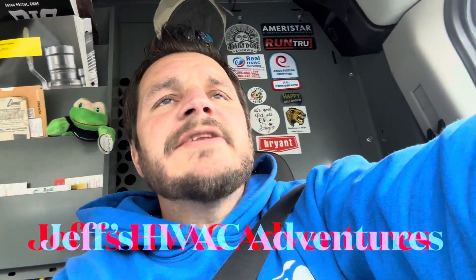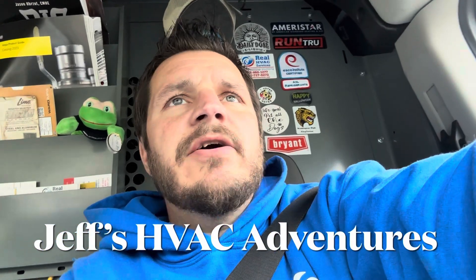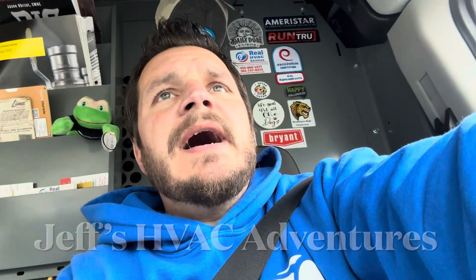You guys, I don't really like doing a whole lot of oil burner work, but I do it because we still have a lot of it in our area. But what I really despise is a Beckett AF2 burner. They are horrible.